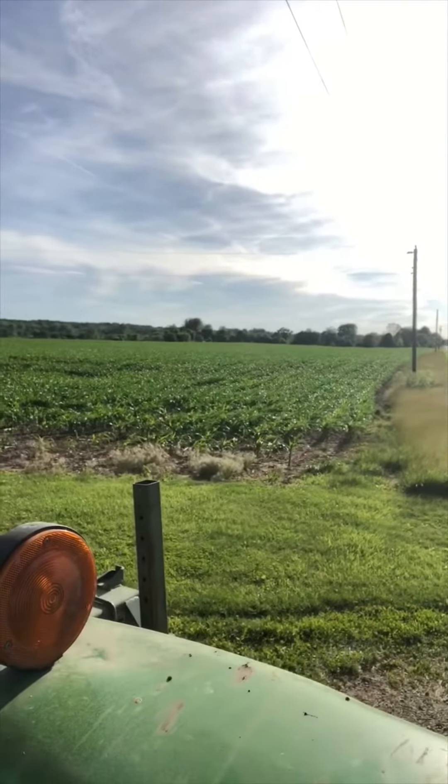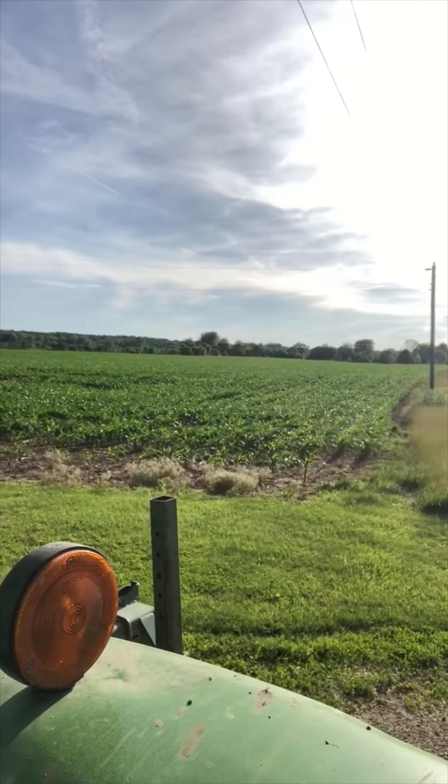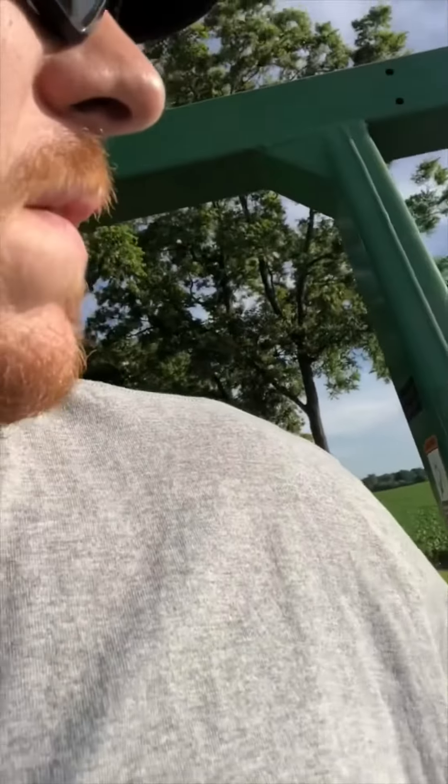Corn's looking good right now, it's probably about three and a half feet tall — V1, V2, V3, V4 stage, somewhere around there. Everything's looking good here in midwestern Ohio. A couple spots got it bad — some of the guys up north got hit pretty hard — but we're doing what we can and we'll see how it turns out this harvest.